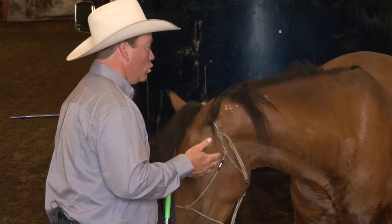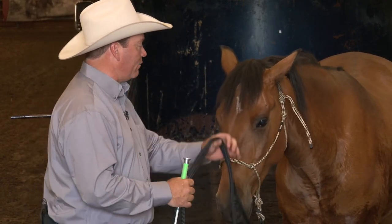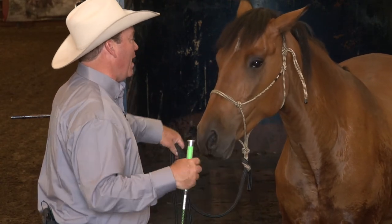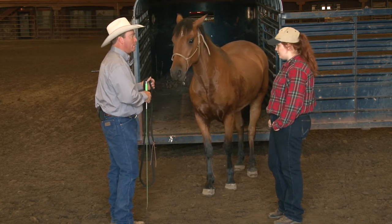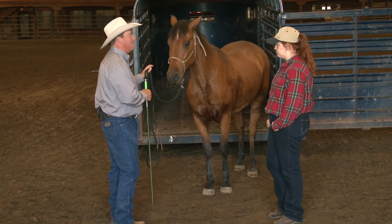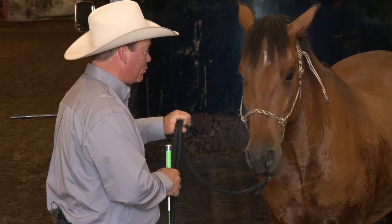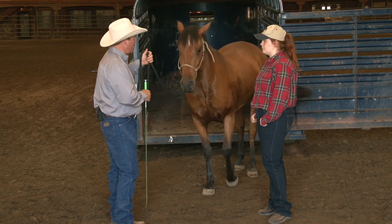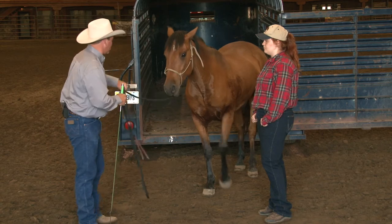When you go to the trailer you want your body position to be kind of parallel to his head. You want to stand and face him and point him into the trailer and send him, but as he commits, send him into the trailer and you stay out of the trailer until you're comfortable sending him in. That means you're going to have to hold on to that lead rope and he's going to stop and turn around — that's okay. Just hold the lead rope and ask him to turn around towards you. Stand off to the side of the back of the trailer.